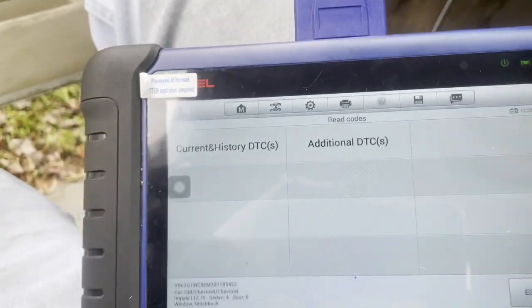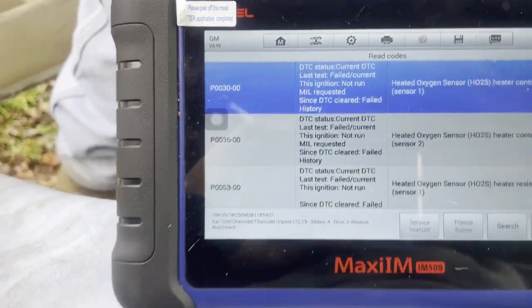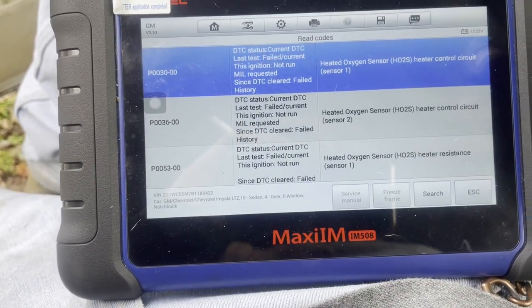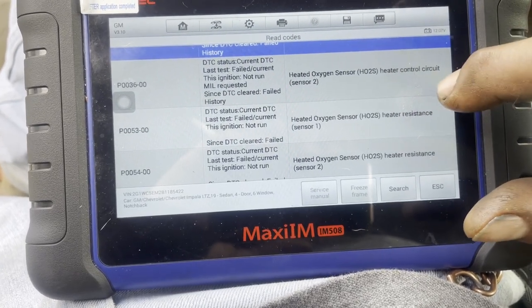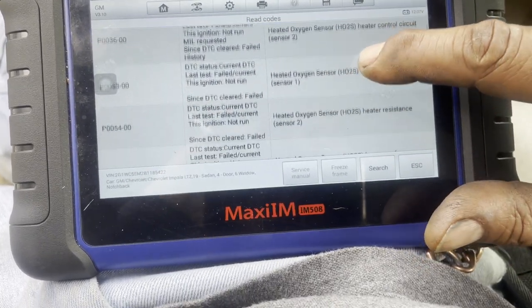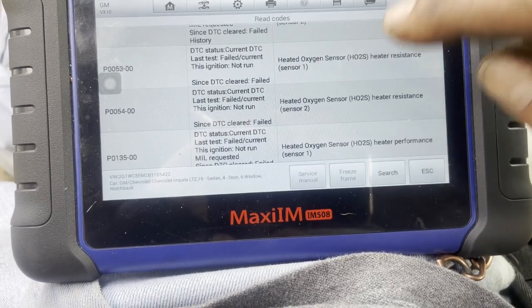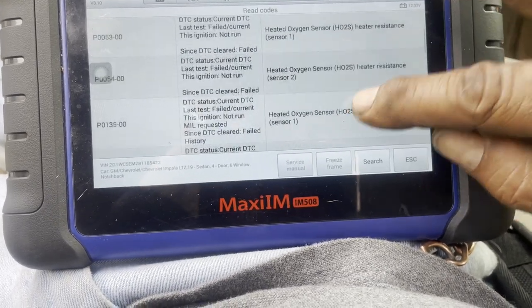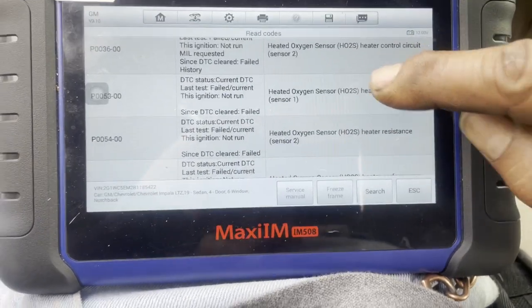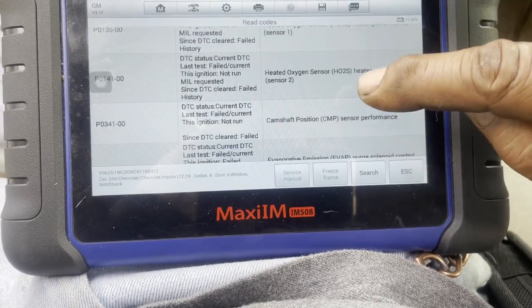All right, let's go to current codes and see what's on the system right now. We have oxygen sensor codes — heater sensor two, sensor one, heater resistance, oxygen sensor two. I believe these were on before, but we'll figure out what's going on. There are a lot of oxygen sensor codes.